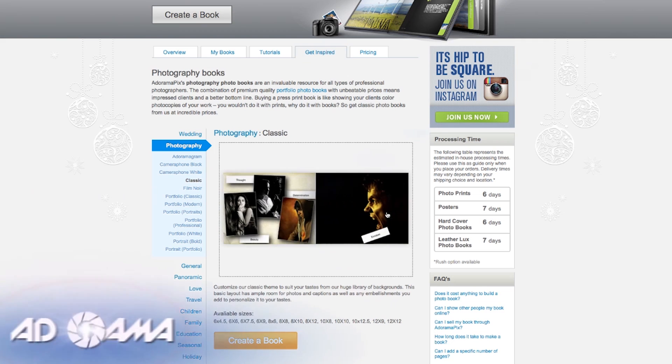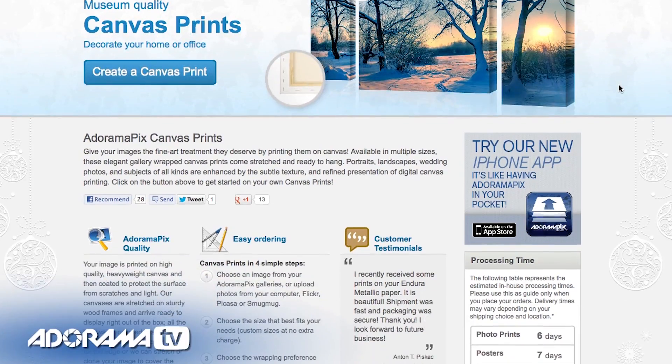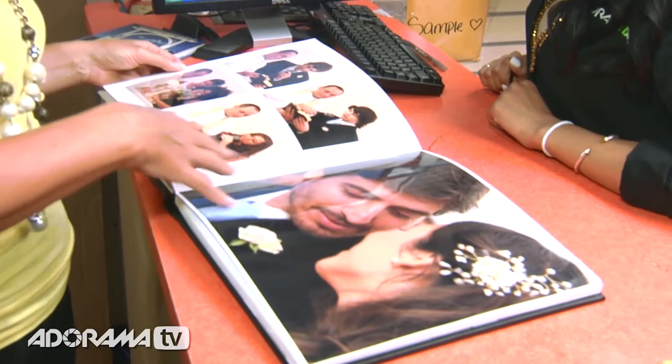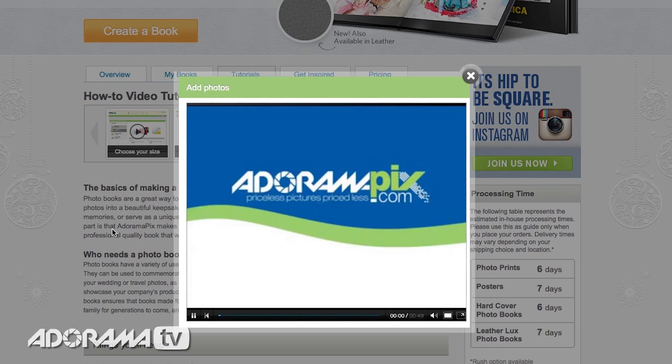Do you want great-looking prints at low cost? Be sure to visit our easy-to-use online printing service. AdoramaPix has professionals who treat your images with the utmost care that you can count on. For a quick turnaround on photos, cards, or albums, use AdoramaPix.com.